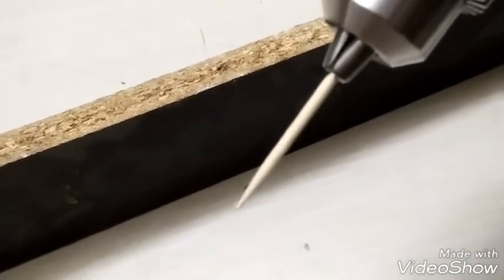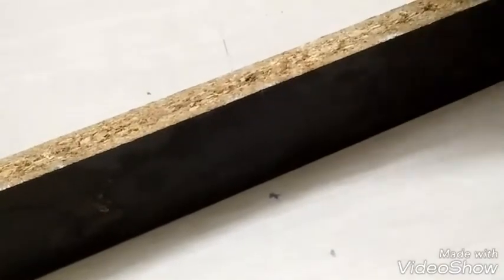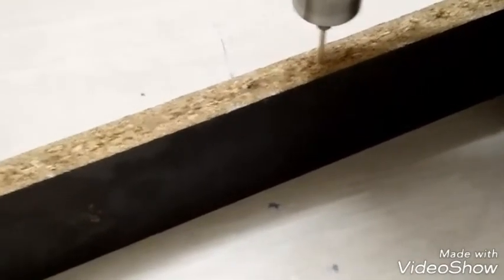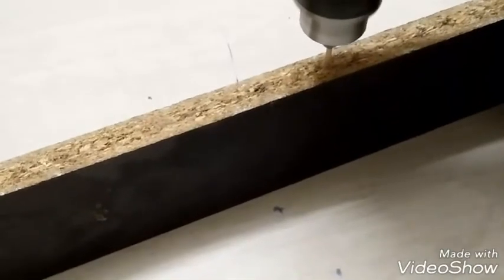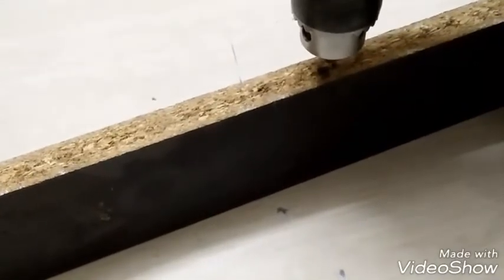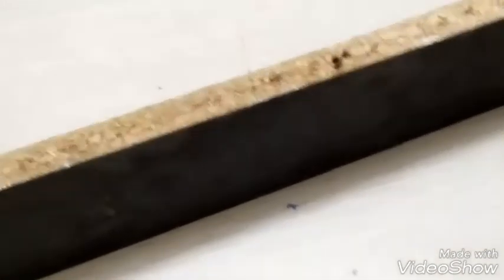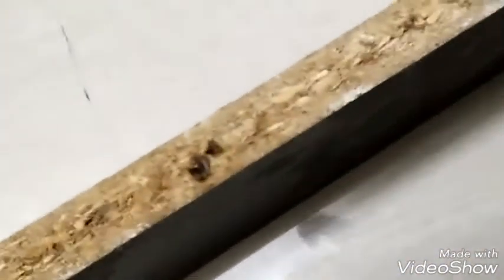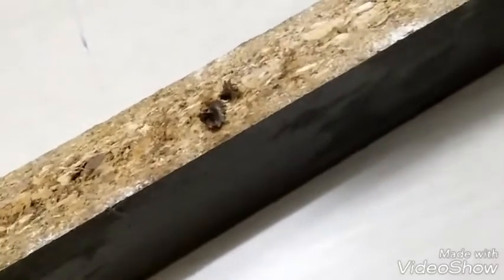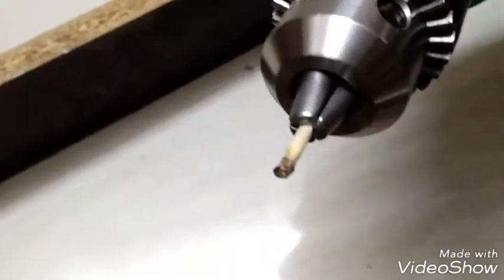Now let's check whether a toothpick can drill through wood — after all, a wooden toothpick versus wood. As you can see, we have used a toothpick to drill through wood, and it does drill through wood, but the problem is the toothpick has broken inside the wood.